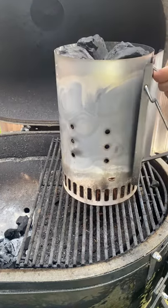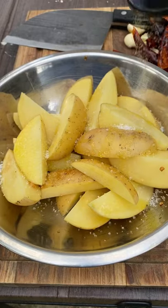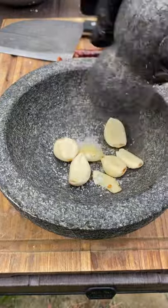We're going to be making some Volcanes on the Primo. We're going to be using some pork chops. First, cut up the potatoes into wedges — these are golden potatoes — and season with salt, pepper, garlic, and a little bit of olive oil.